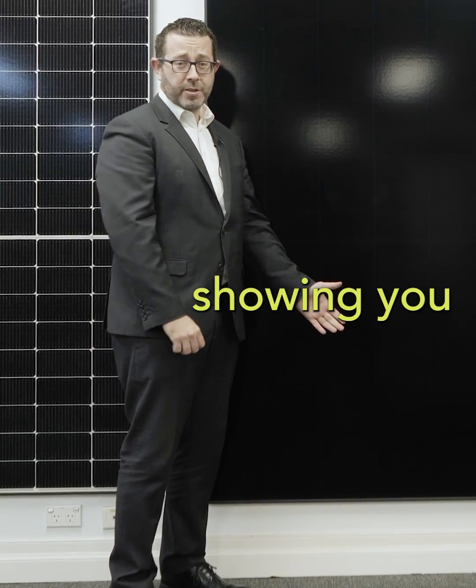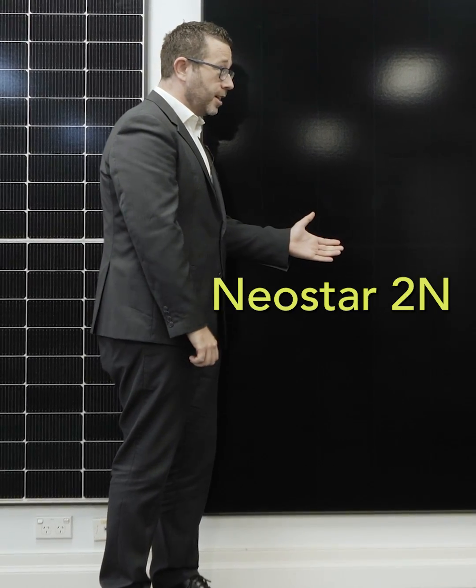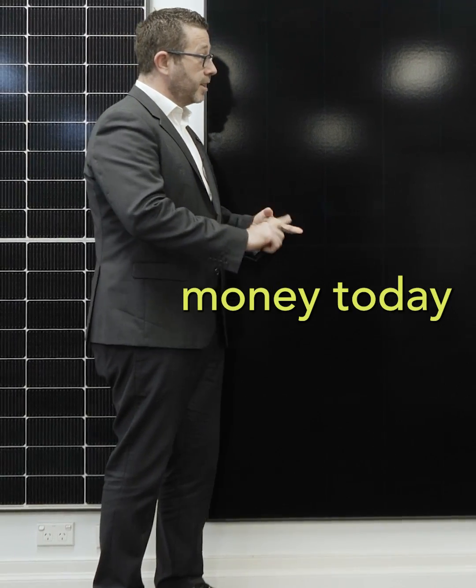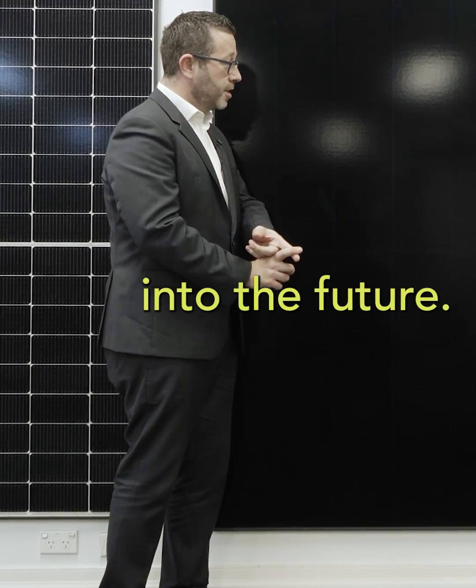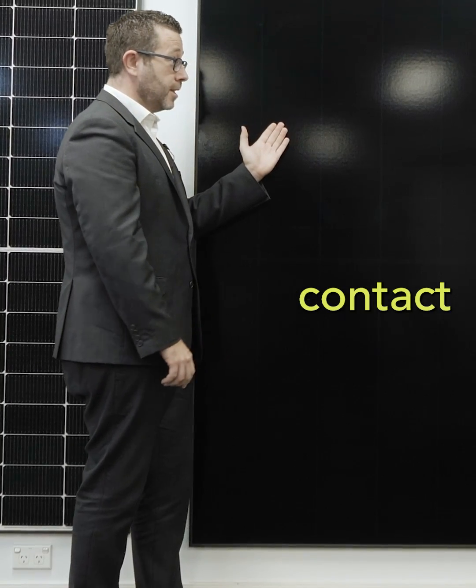It's our great pleasure to be showing you the latest in solar technology here in Australia. What we have is the Neostar 2. What that does for our families is it helps them to save money today and into the future, because in our hot Australian climate it performs better with the new back contact technology.